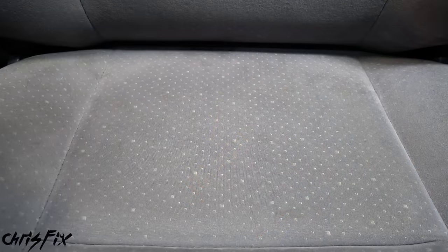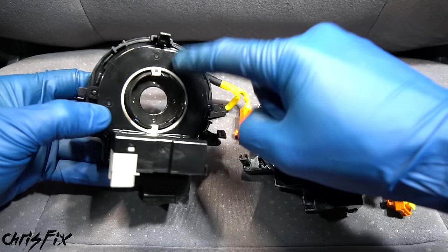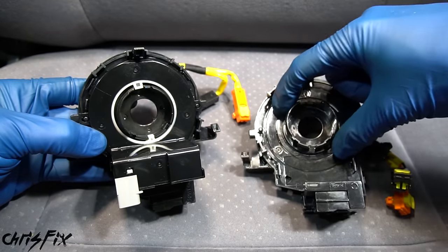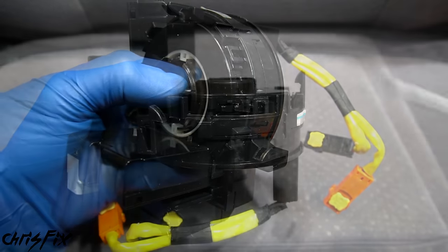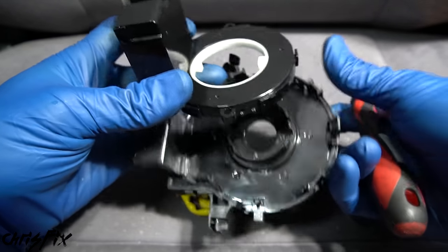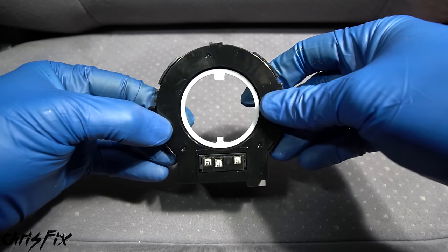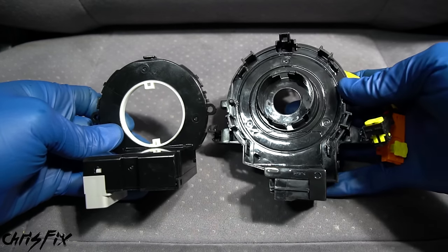Compare the old and new clock springs to make sure they're identical. The key difference is the old one has an angle sensor — a black piece on the back — which Toyota, Lexus, and some other brands use. It tells the car's computer which direction the steering wheel is turned, helping ABS and traction control function properly. The sensor is held by plastic clips, so use a small flathead to pry it off and transfer it to the new clock spring.